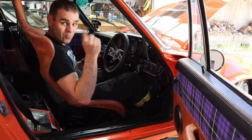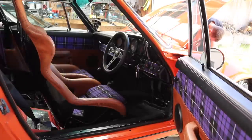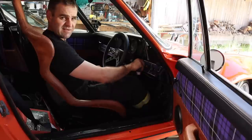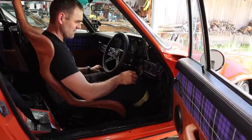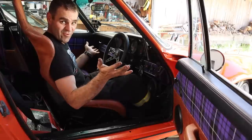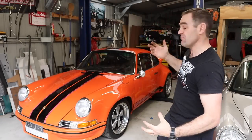It would start better with the battery connected! We have a running car - oh, that is so good.